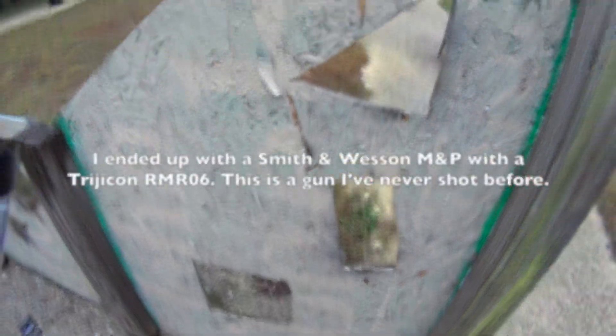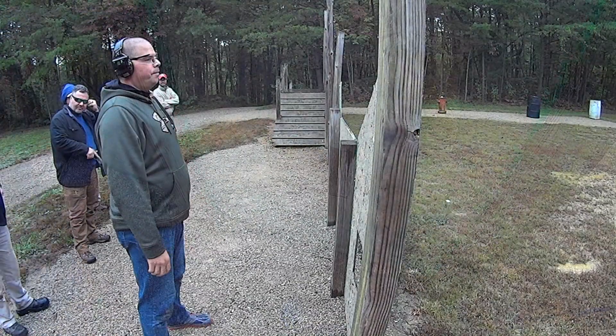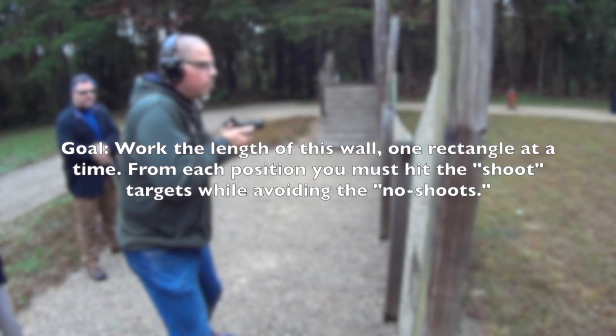You're doing this. Yeah, that ain't happening. So, pick up your mags. Battlefield pickup. I'm all over that. Pistol out, and begin.